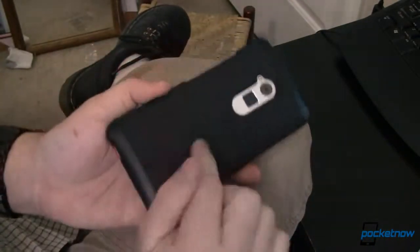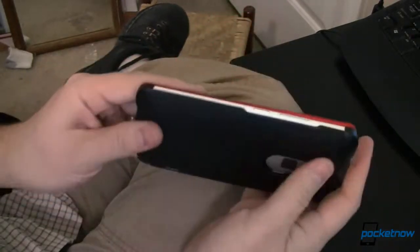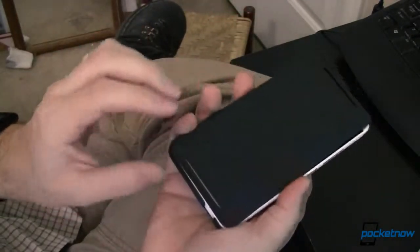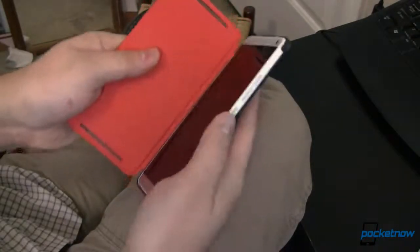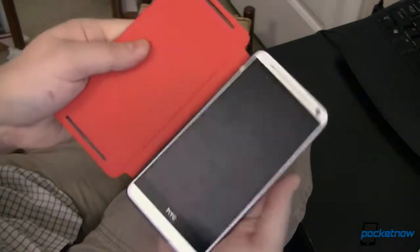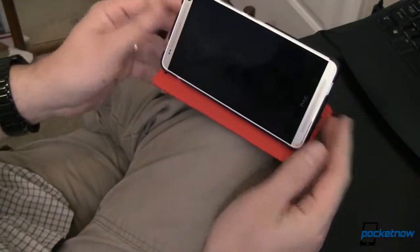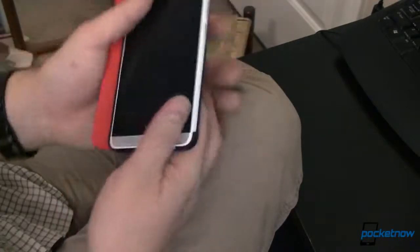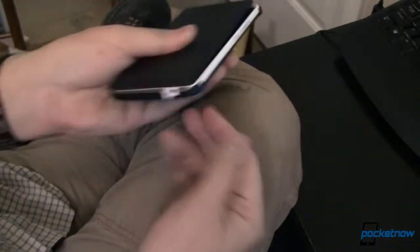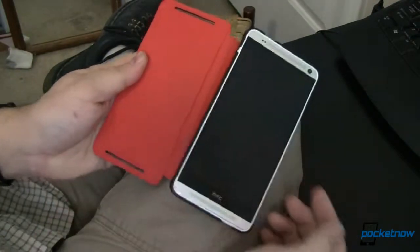Here's a case that adds no more bulk other than what a case normally would, and this one doesn't add too much bulk at all. You still have very nice finger grips. You still have access to your buttons without going through any cutouts or auxiliary buttons. You've got a really nice stand feature, so you can set it on your desk or on your lap. It works well, looks good, protects your screen, protects your corners — and it's got a 1200 milliamp-hour battery inside.